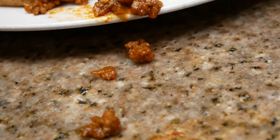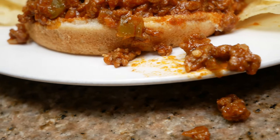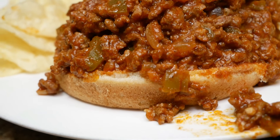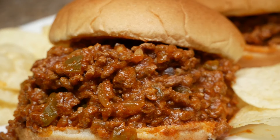Hey y'all, welcome back to The Simple Way. Today I am so excited to share my sloppy joe recipe with you guys, so make sure that you keep watching to learn how I made this.